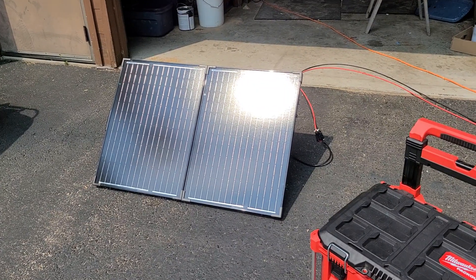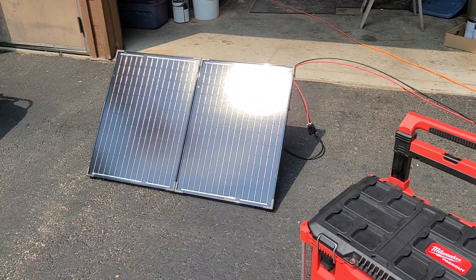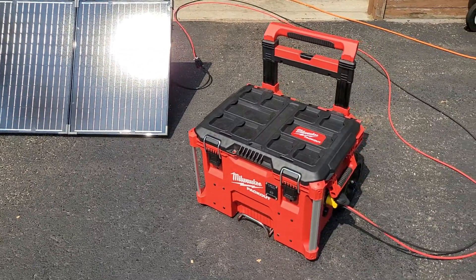It's a remote camp with no power hookups or anything like that. A lot of times we run a generator, but we don't have air conditioning or anything, so we don't need a huge source of energy continually.